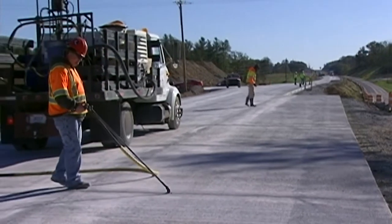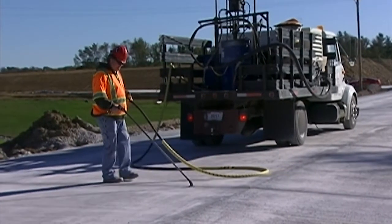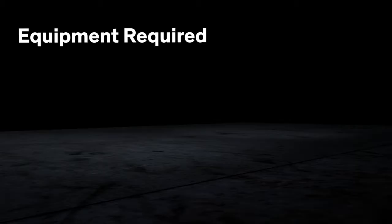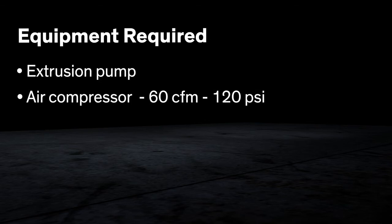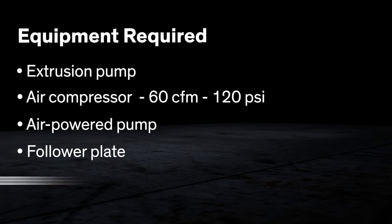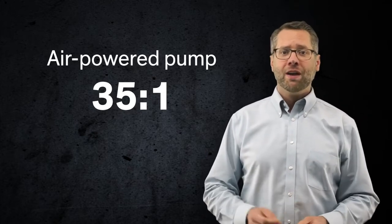The equipment needed to install the sealant can be manually or air power operated, though powered equipment is recommended because of the speed and ease of application. The major pieces of power equipment required are an extrusion pump to transfer the material from the container to the joint, and an air compressor capable of delivering air at 60 CFM and 120 PSI. Complete units, including air powered pump, follower plate, and hoses, are required for pails and for drums. Air powered extrusion pumps are available in different output capacities, and a ratio of 35 to 1 is the minimum capable of delivering a sufficient volume for efficient operation.